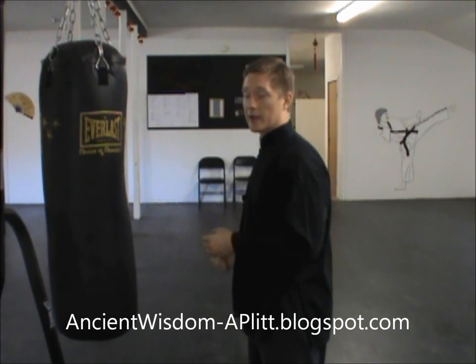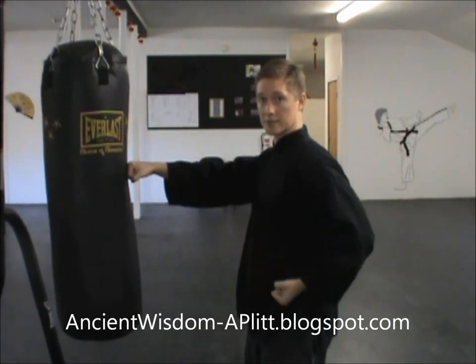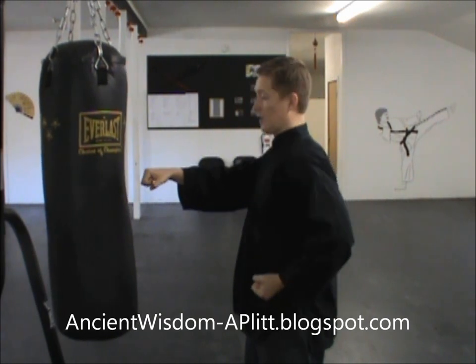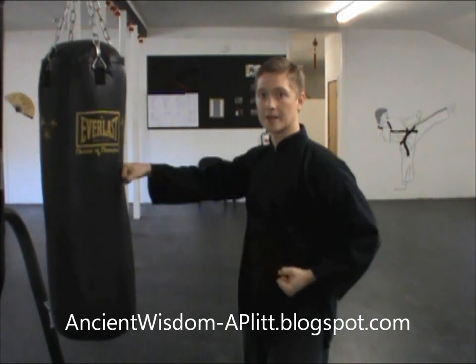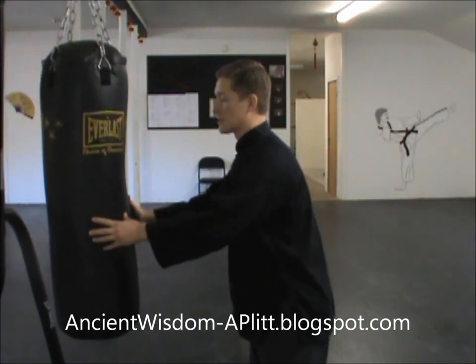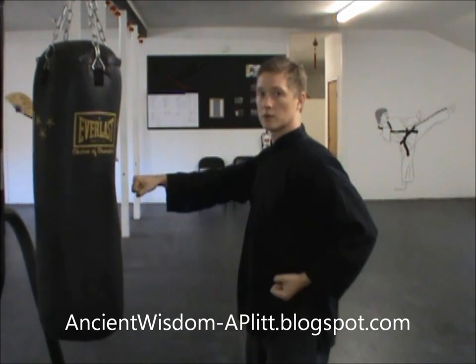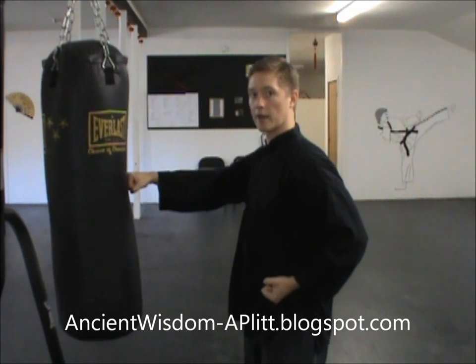At the end of your strike, you come out and you're back basically square with the bag. Your arm is relaxed and it was only tense long enough for that impact and then relaxed again. A lot of times you'll see a little bit of recoil where the hand actually pops back a little bit as that punch comes out there.